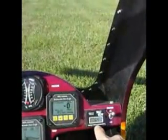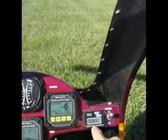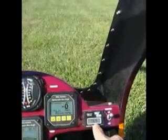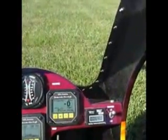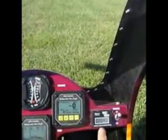Over here is the TinyTAC combination hour meter and digital tachometer. Right now it's indicating that the helicopter has 64 hours on it. And when we start up, you'll see the engine RPM displayed.